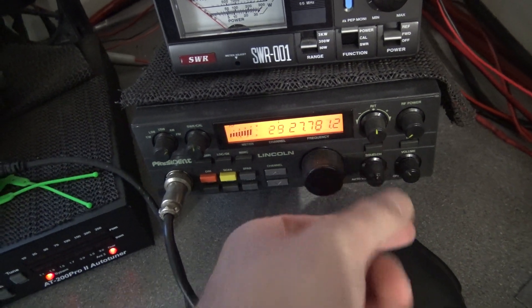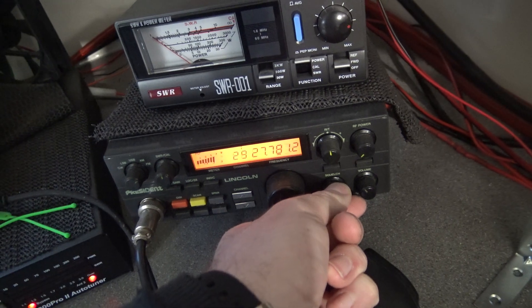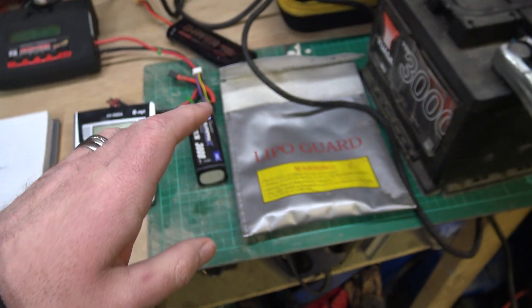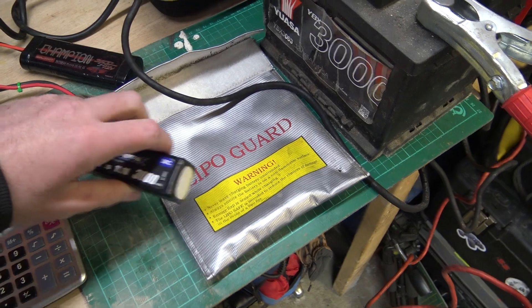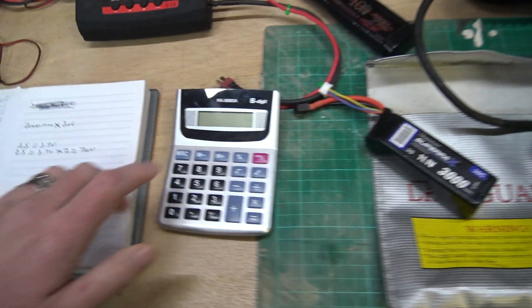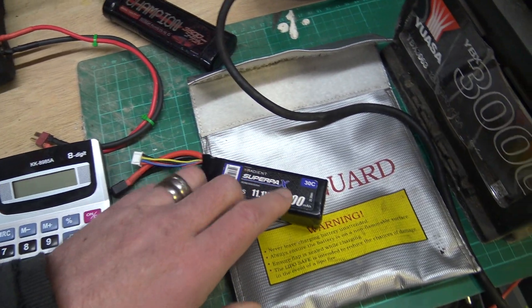The noise around here recently on the old CB is getting pretty bad - it goes on and off. I think the neighbors have got a lot of electrical stuff. Anyway, speaking of batteries, since I've been doing some electrical stuff, some people have been asking about batteries and LiPos, so let's have a little look. I'll show you the calculations that can be done to work out how you should charge up a LiPo.